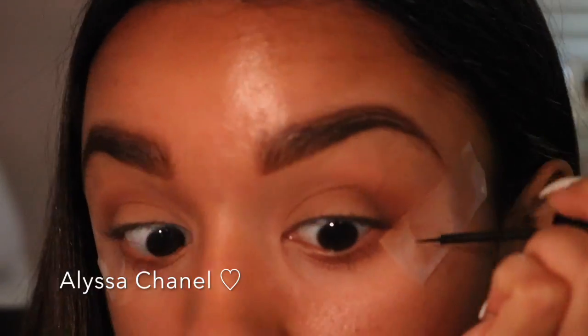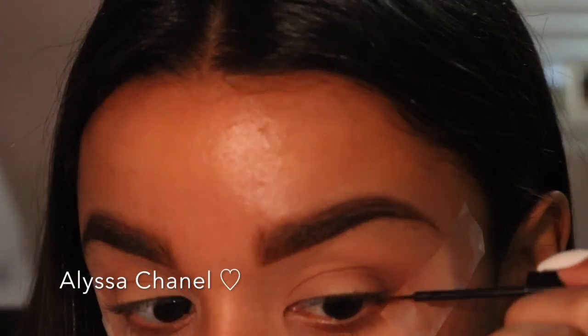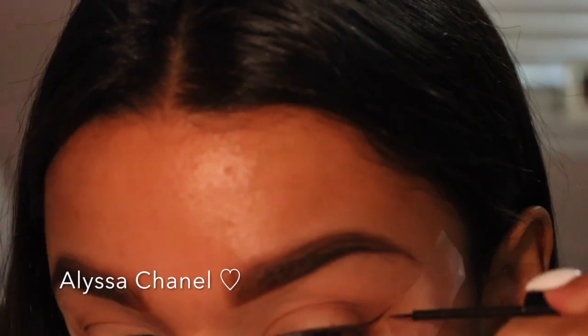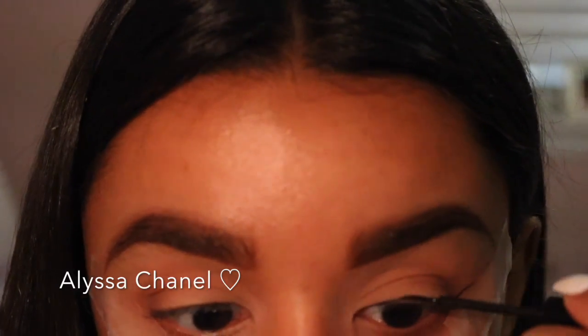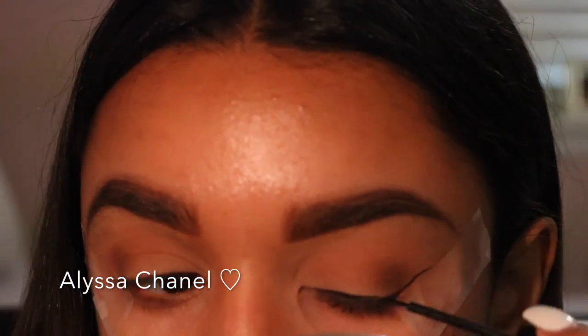Then I'm going to take my NYX Matte Liquid Eyeliner and start to make my wing, having the scotch tape as my guide, then making the line on my lid and connecting it to the wing. Once I'm done with my eyeliner, I'm going to take off the tape and fix my mistakes with a Q-tip.